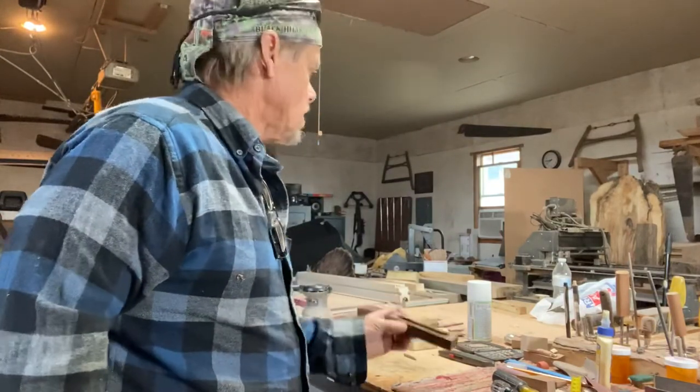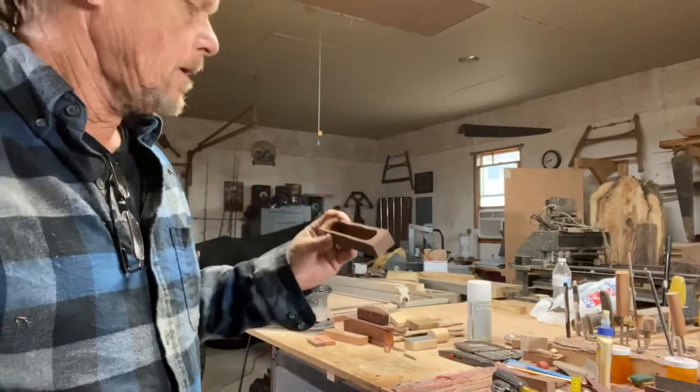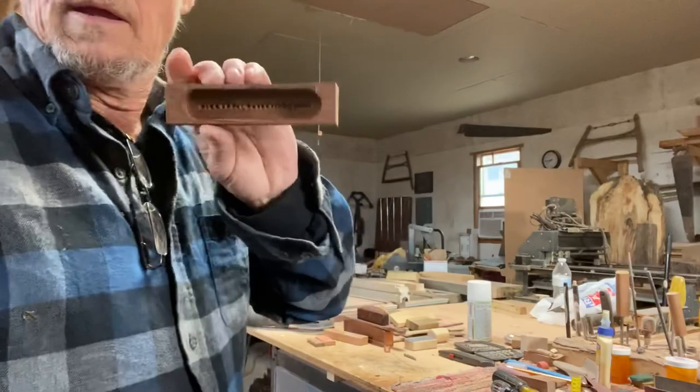I'll probably use maybe a maple soundboard on this one here, so I'll be back here after I cut the soundboard.